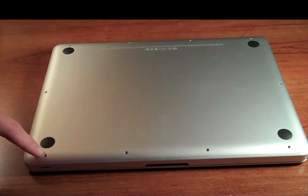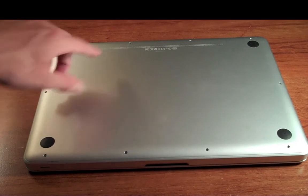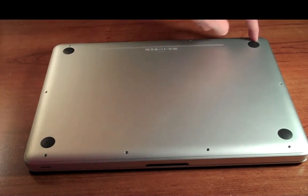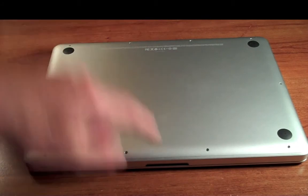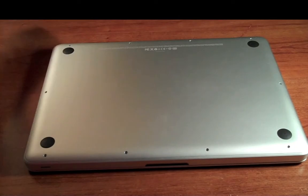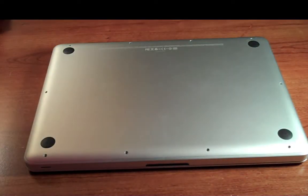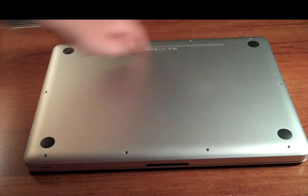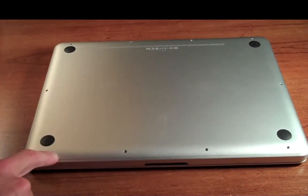Turn it over and there are about 10 screws you want to take out — four on the top, four on the bottom, and one on each side. Please note that the top three screws, with the hinge of the laptop at the top and the opening latch at the bottom, are longer. The short screw versus the long screw is obvious once you see them. Some of them go in at an angle, so when you're putting them back in, just mind that.